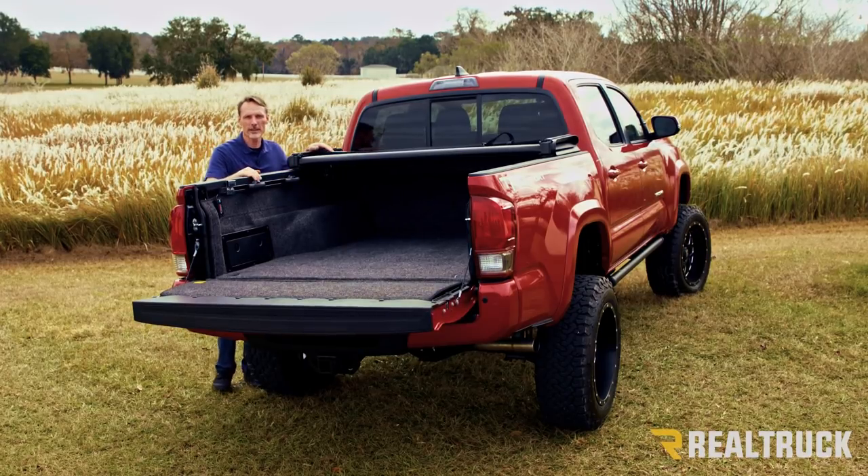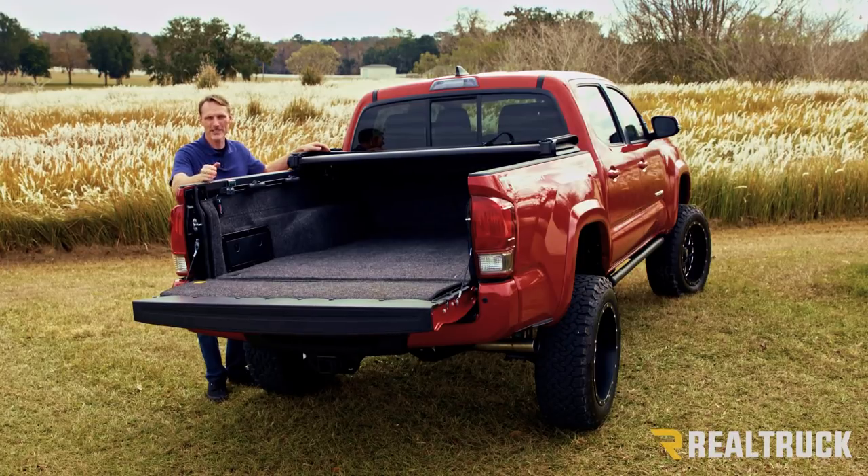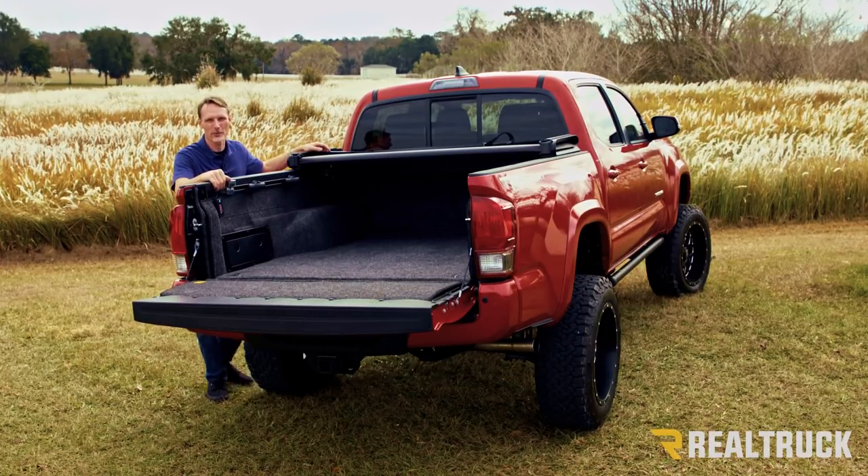These are made right here in the United States. They come with a 10-year warranty and ship free to anywhere in the continental US. If you have any questions, call the experts — we're here to help you pick the right parts for you.